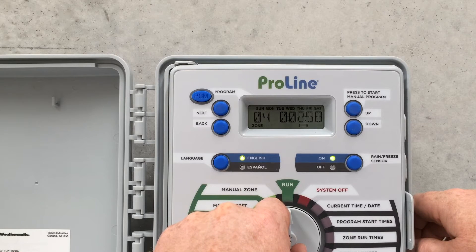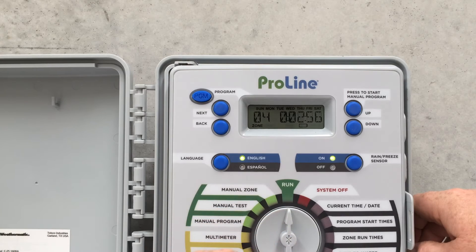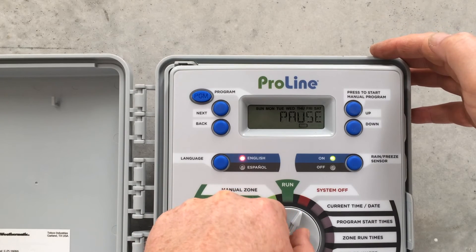There we go, it's kicked in and it's running and it's counting down. Simple as it gets. You can turn it off by just flicking it to Off.